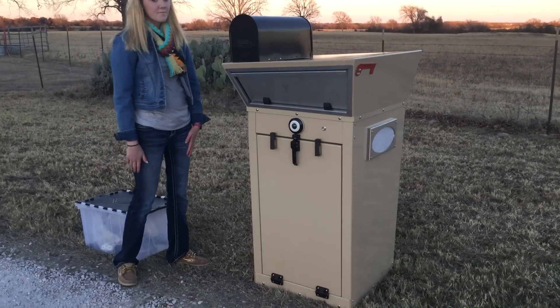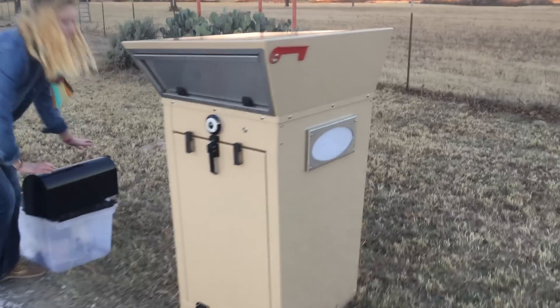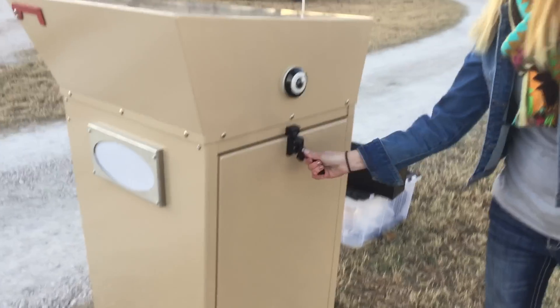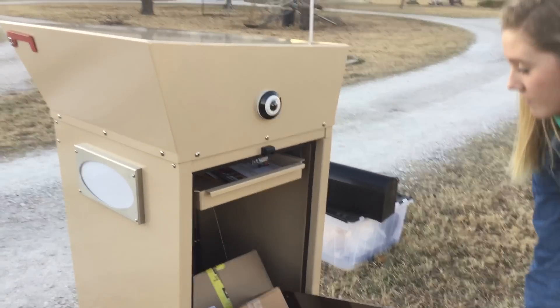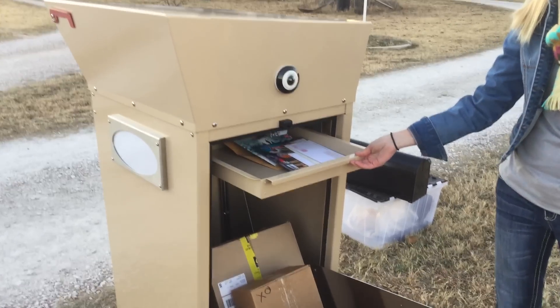If you would pull the mailbox off the top there, and then we'll walk around the back here and demonstrate. This is where the mail goes when you open this door. The homeowner comes home at night — this is actually a locked device. It'll be operated through Bluetooth, and there's the mail.